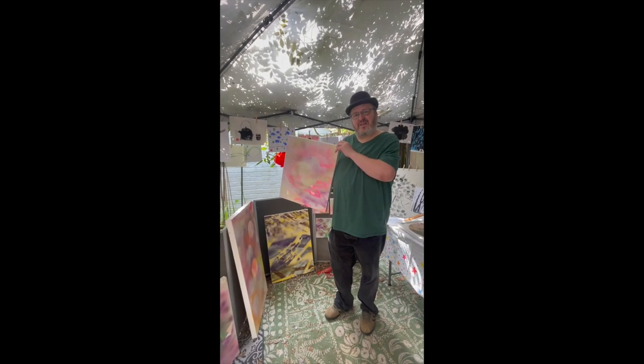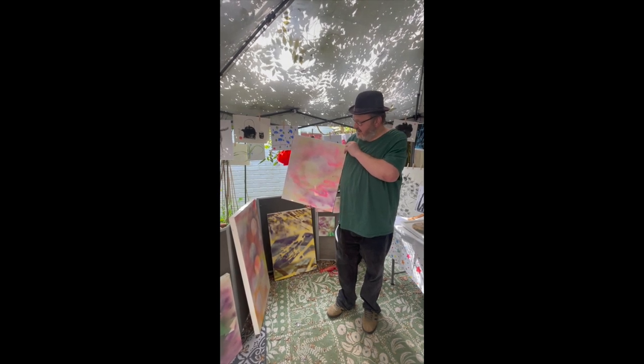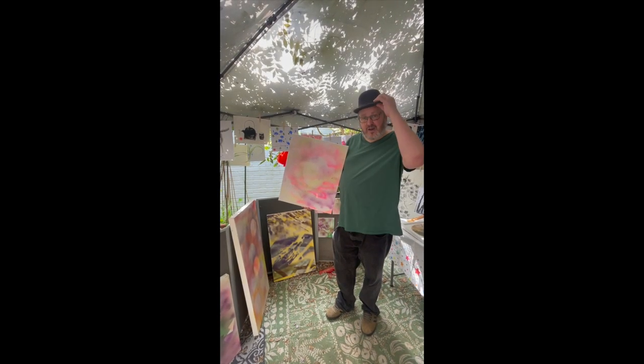Hello, I'm Daniel. I'm one of the artists in Art in June and I'm going to talk about this painting and a couple of others as well, and why I've got a hat on.